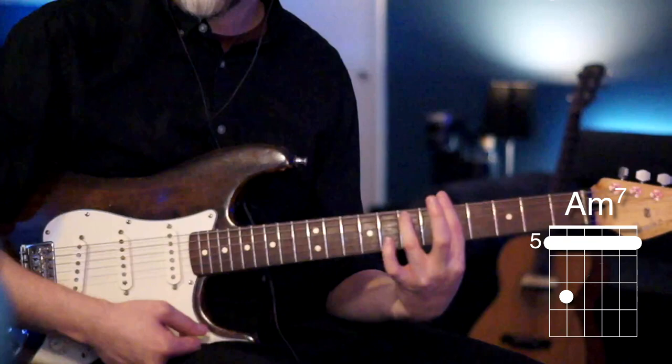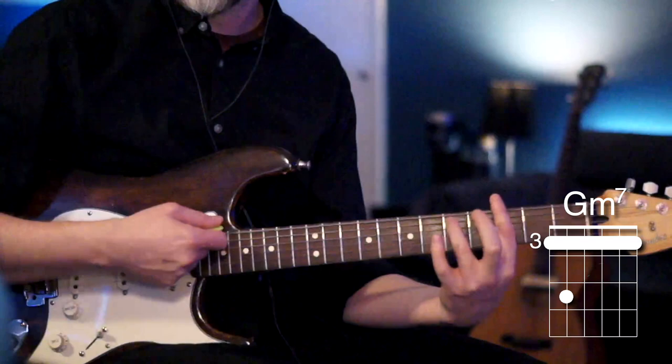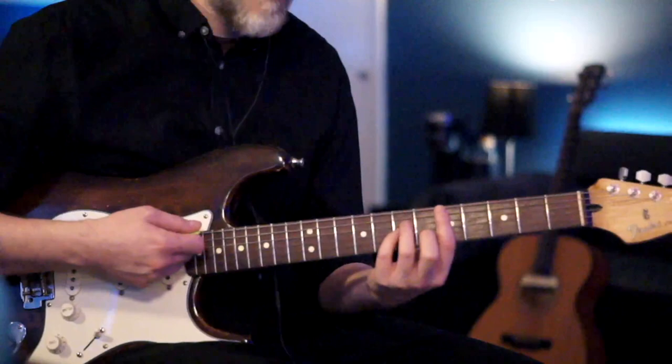Now we're going to jump to an A minor seven chord right after that — just bar the fifth fret and play the seventh fret of the A string. Then we jump down to a G minor seven, the exact same fingering but barring on the third fret and playing the fifth fret of the A string.